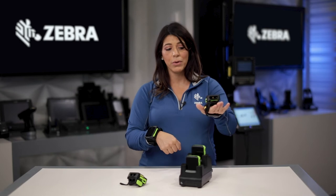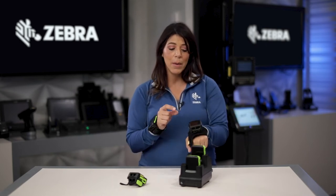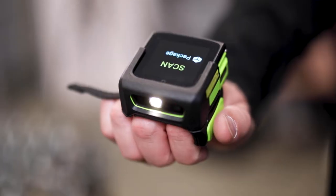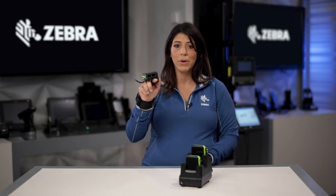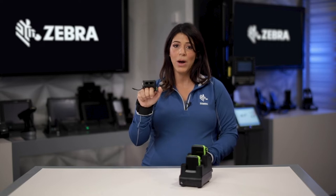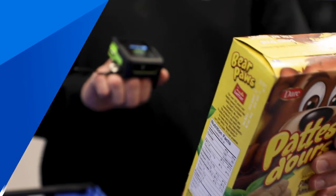What else is unique is that it comes in different mounting options. You can see I'm wearing the back of hand mount for the converged for scan intensive applications, but I can also easily pop this off and put a finger trigger on here and now I can do the scanning on my ring finger. So it's nice to have those two options. You can also flip this around if you're right-handed or left-handed on the fly.